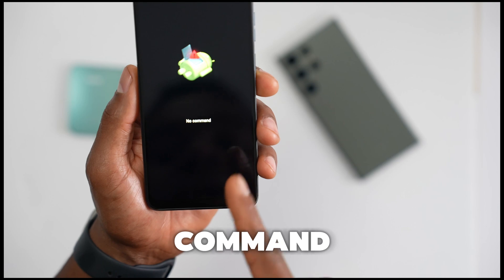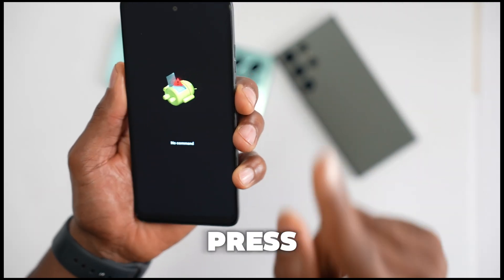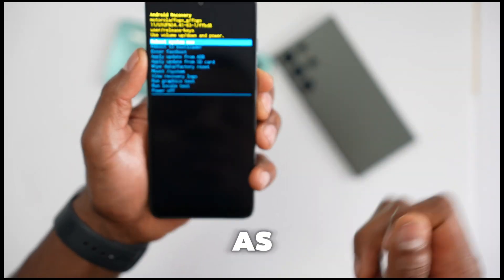Once you've selected Recovery Mode, press the power button one time and wait a few seconds. You will then see a 'No Command' screen. What you're gonna do now is press the power button, then press volume up one time — press power button and volume up together.